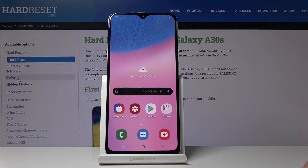Welcome — this is a Samsung Galaxy A30s and today I'll show you a couple tweaks and tricks that I can do on this device.